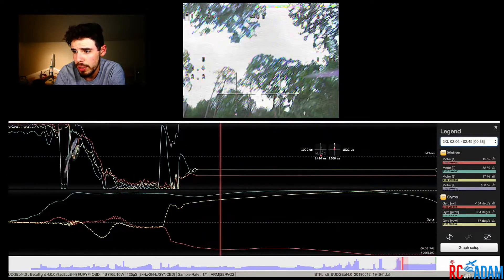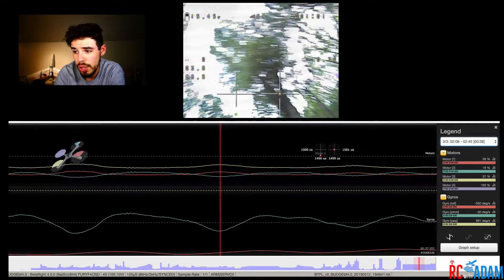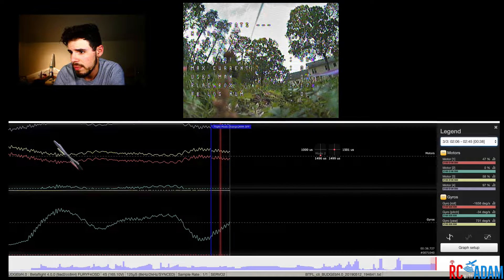I have the Betaflight 4.0 OSD stick overlay, but as you can see it's not nearly as good as the stick overlay in the black box analyzer. That's when I disarm. I'm not totally sure what's going on — it does look like the forward left motor is freaking out. I don't think that would be an issue with just the motor; that doesn't seem to make sense. Let me know if you're having a similar situation with the forward left motor, and maybe we can get all our brains together and try to solve this problem and see what's going on with this flight controller. Thanks for watching, I'll see you next time.